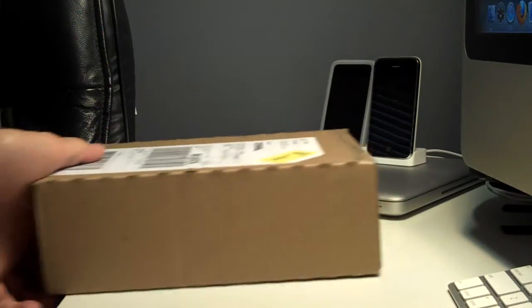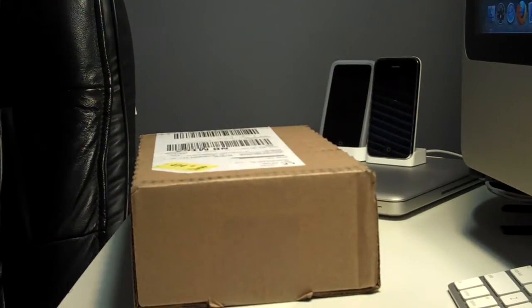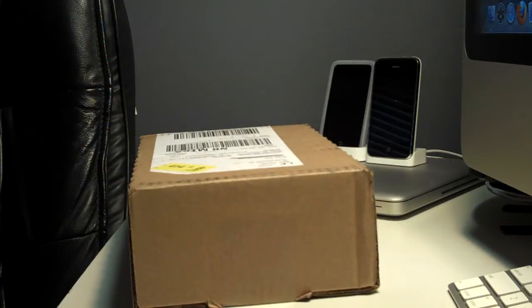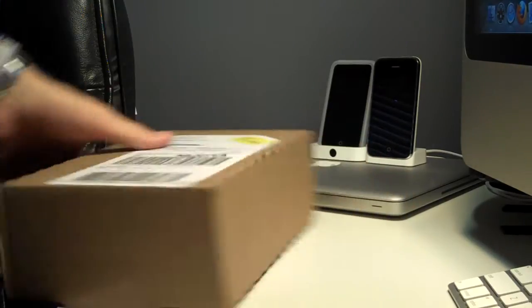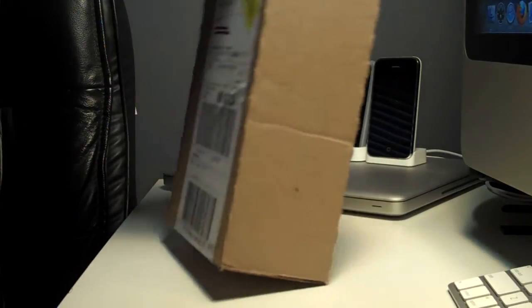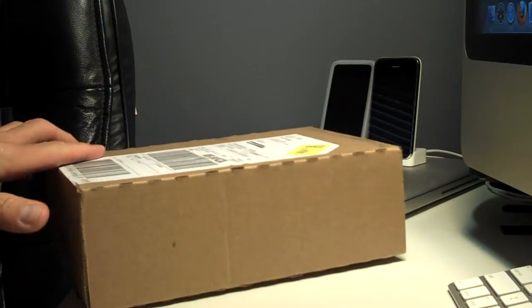Alright, it's been a while since I've done an unboxing of anything from Apple. Today I got the new release of OS X, OS X 10.6 Snow Leopard. Today is August 28th, Friday. I ordered it and it came on the release date, just like the iPhone 3GS did.